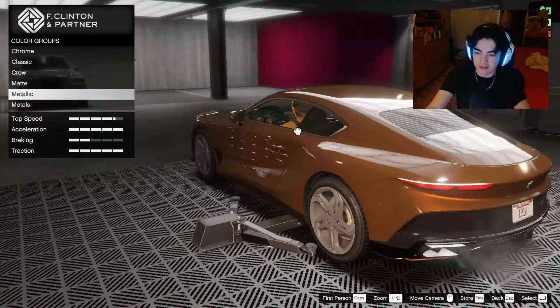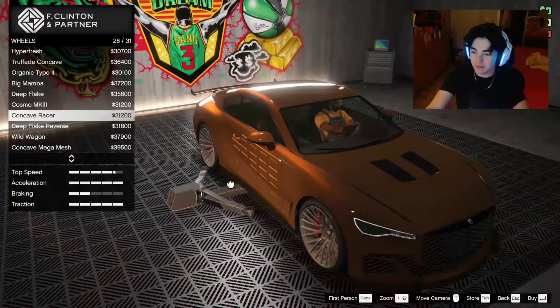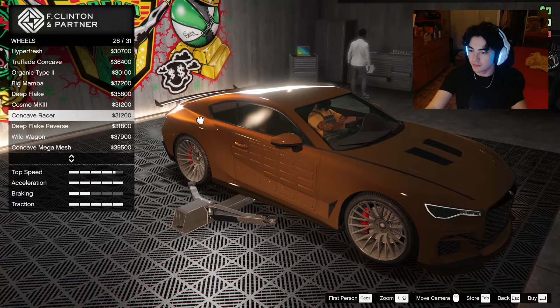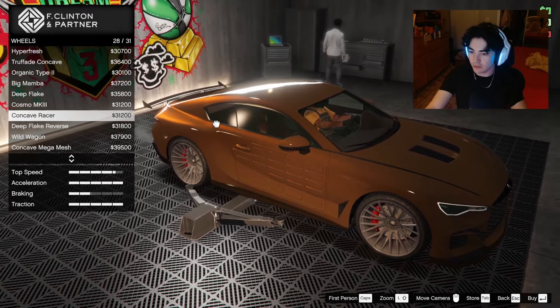For suspension we're gonna drop it down — that looks really nice. Transmission maxed out, turbo tuned. For our wheels — the concave mega mesh is a very nice Bentley rim. The concave racers and dash VIPs are also nice luxury-looking rims. I want a colored rim; let's try a dark brown — that looks pretty damn cool. Looking at the forge star — I actually really like that, it fits quite well. Let's go with the forge star.